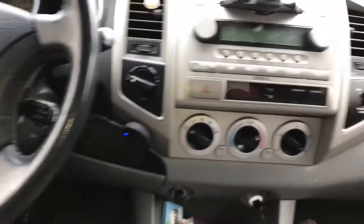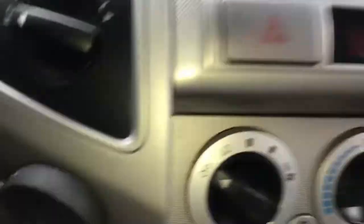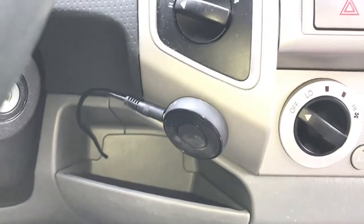Here is the final look. It's out of the way — you can still get your hand in the compartment and the wire doesn't get in the way. I really like it. It works great.